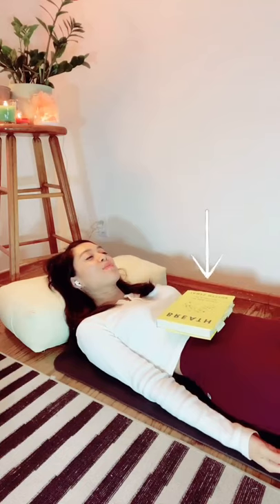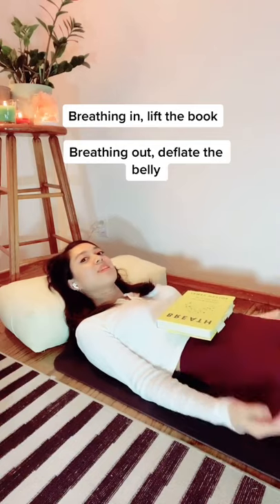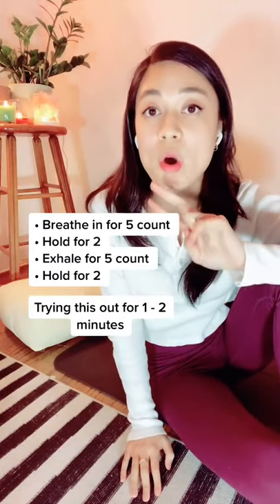Breathing in, lift the book, and as you breathe out, deflate the belly. Practice this for a few more rounds: breathe in for a five count, hold for two, exhale for a five count, hold for two.